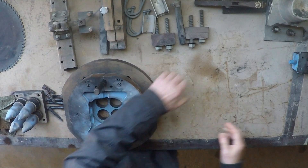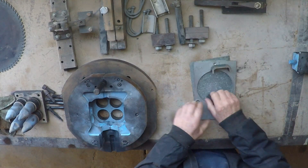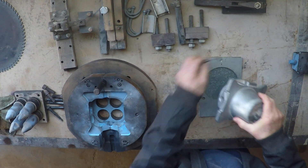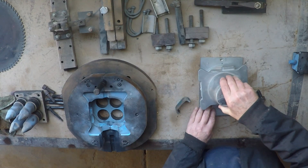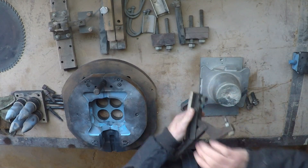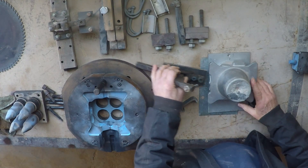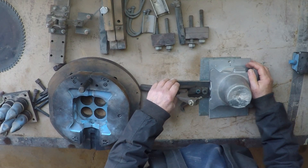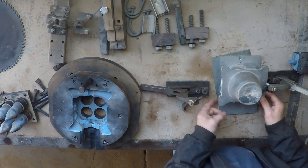And that's just this — it's only a simple little jig and it holds the raw casting like this in the milling machine, with a couple of quick action clamps, sitting there like that.